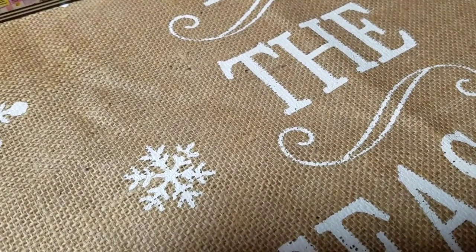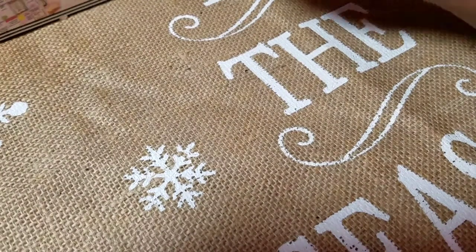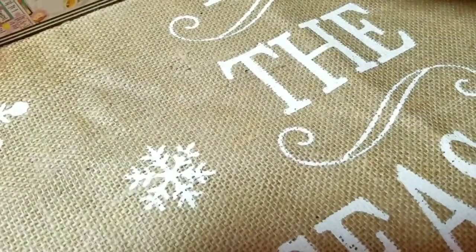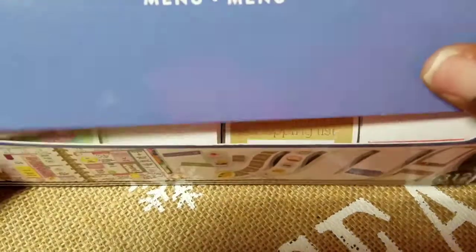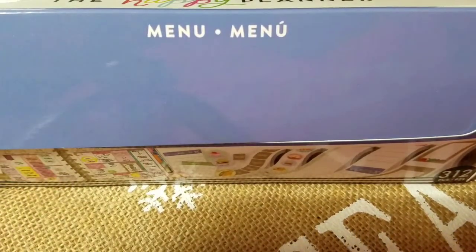Just to repeat: the sticker rolls retail for $9.99. I bought it during the 30% off sale, so I paid $3.99 for this menu sticker roll. I'll see you guys in another video — bye!